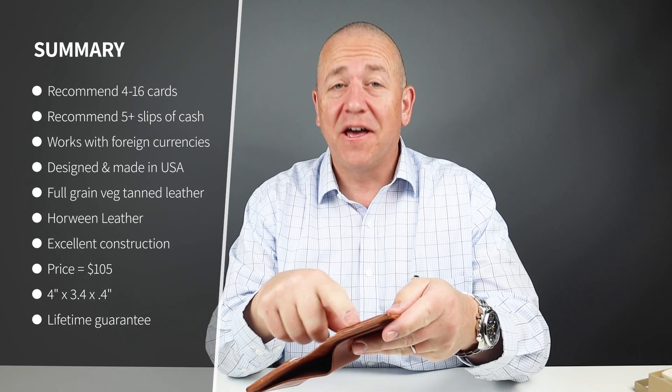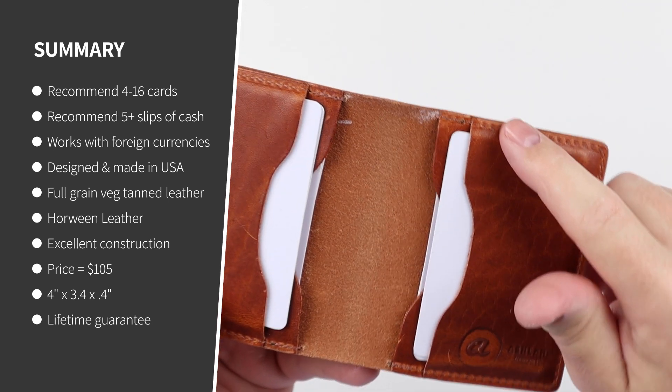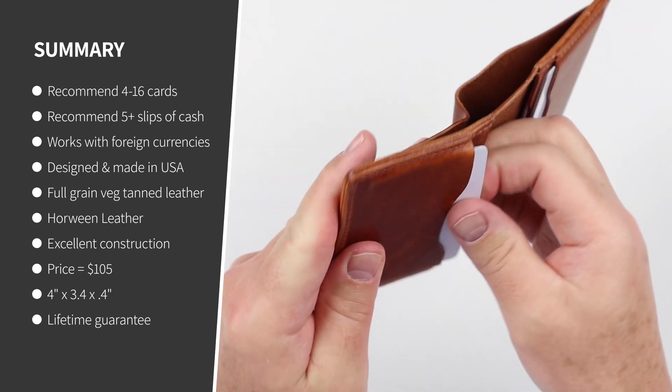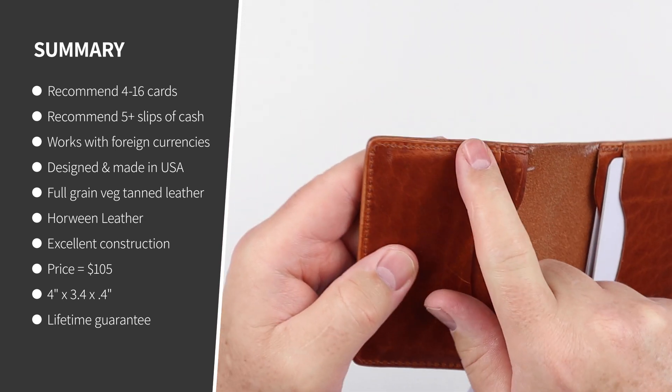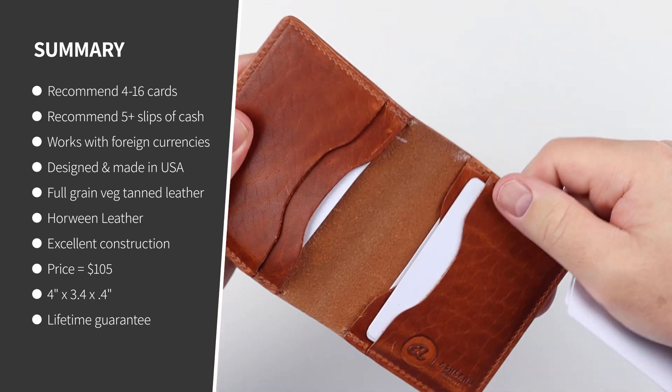Let me show you the pull-up on this leather. As I put the cards in, you can see the pull-up on the leather that happens there — it's just phenomenal. And if I pull these cards out, you can rub that pull-up out. Just so good in the tanning.